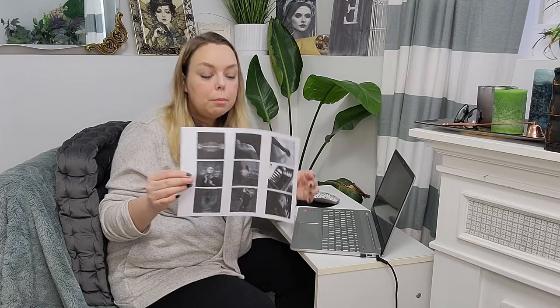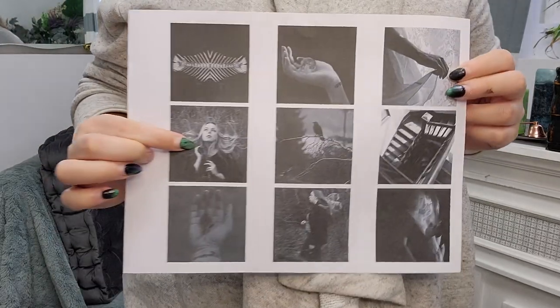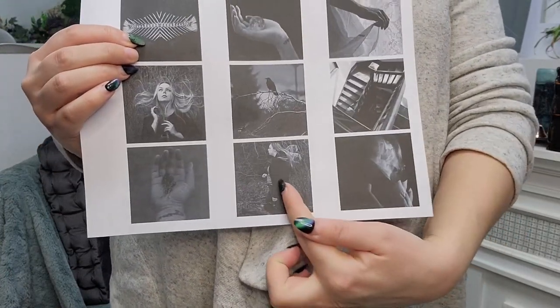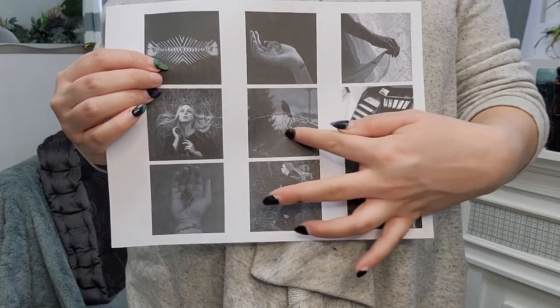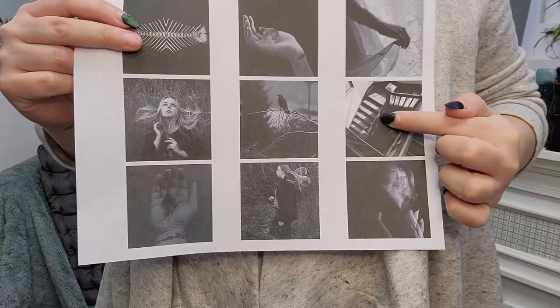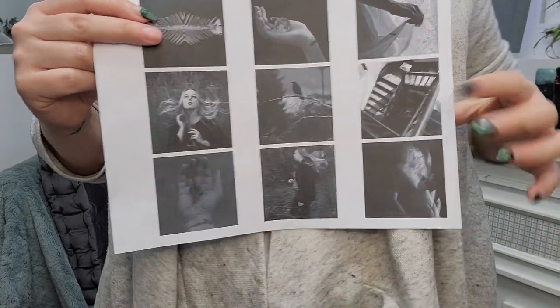What I like to do is find images that work well together, because as soon as you put an image in a book next to another image, it's no longer a standalone image — it's going to interact with whatever the other pictures are. You have to really keep that in mind when designing your book. I look for things that are similar but different so they work well together. For example, I might match an image of my hands with just an image of my hand, or this image where my hair is caught in branches with this image where a bird is on branches.